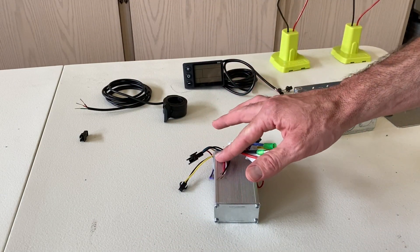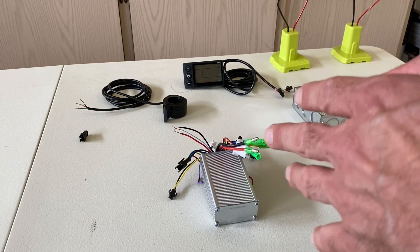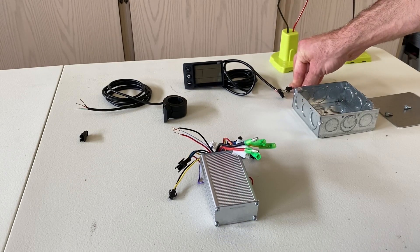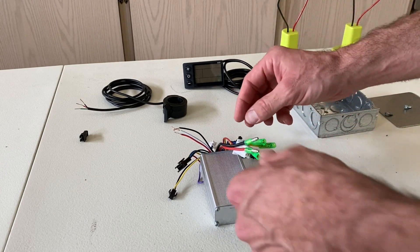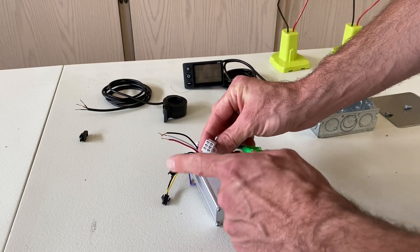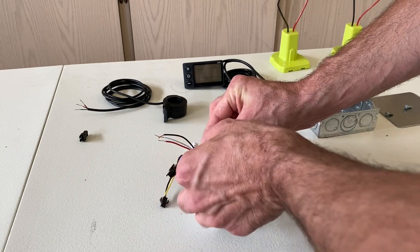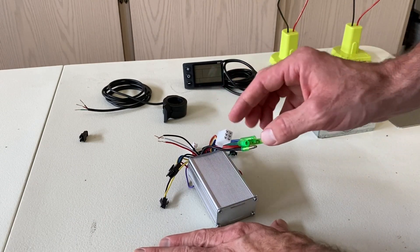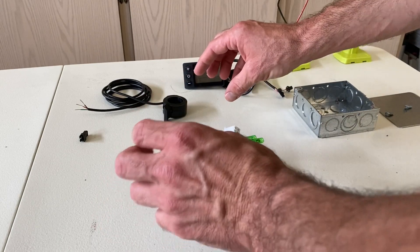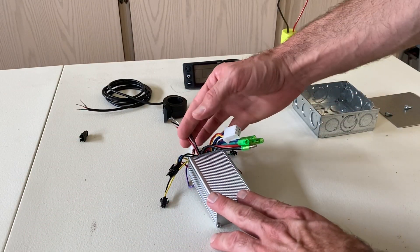This connector was supposed to be for the throttle — that's what it said online. The next problem was the motor ran in reverse. The instruction manual says to remove the harness from the hub to the motor controller while it's on, then just re-plug it in while it's on, and it will set the default to the opposite direction. So I removed it, put it back on, and it worked. Those two things — that was it.